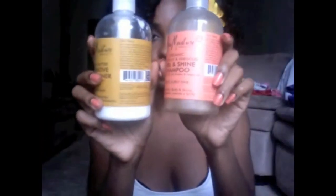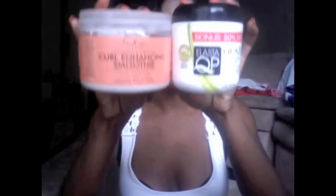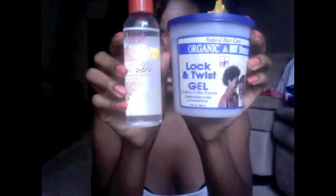And that is it for my regimen — that is all I do. I have a total of six products: shampoo, conditioner, products for wash and goes, and products for twist outs and braid outs. My regimen isn't as deep as some — I'll wear twists for a couple of days and then let them out.